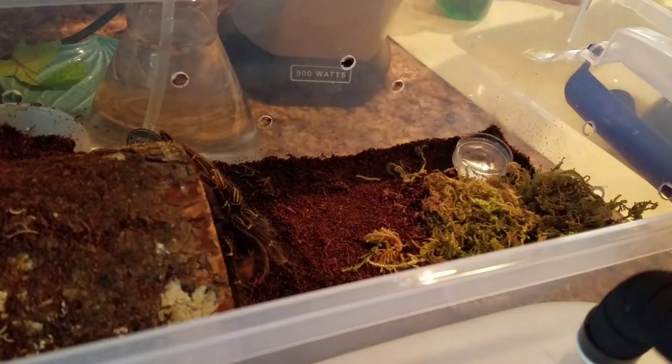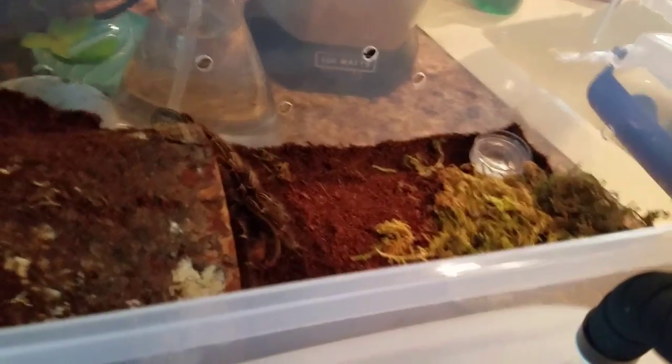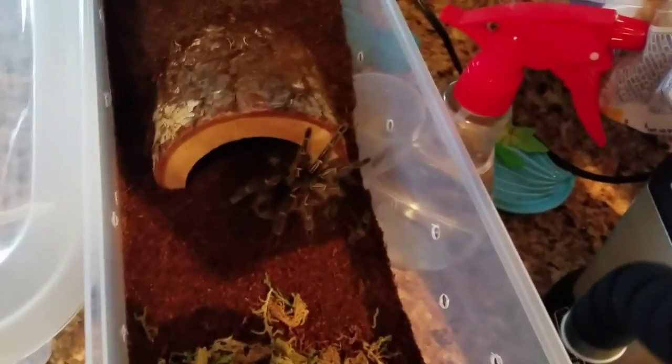Okay, let me get the paper towel out of here before I make it any more scared than it already is. I'm going to give you guys a close-up — the focus isn't exactly helping much, but sorry about that.